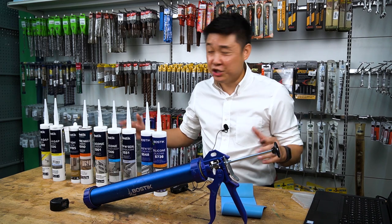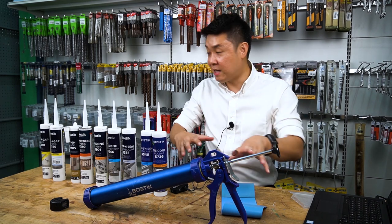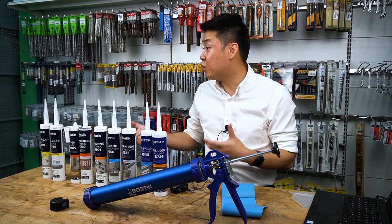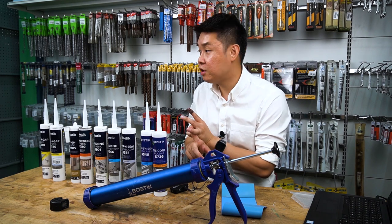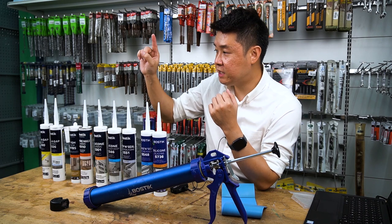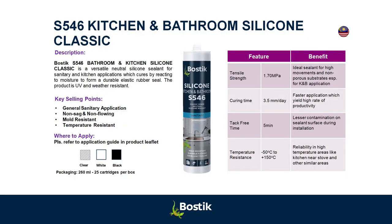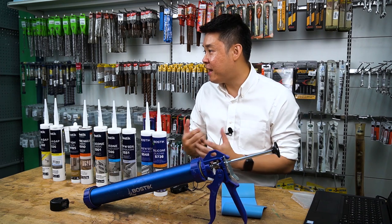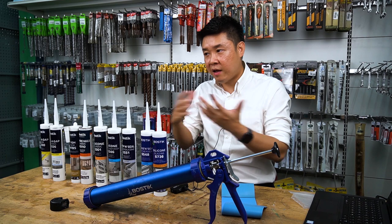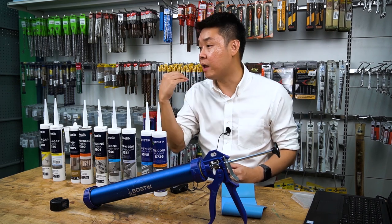Do Malaysians dry their toilets after washing? No — it stays wet all the time. We wash our toilets frequently, we don't keep them dry, and we use a lot of detergent. The main difference of S546 with other neutral silicon is that it contains fungicide. Fungicide is a substance that kills most mold. But if you wash with strong detergents like Clorox, the fungicide gets washed away. If the fungicide dies, the mold protection is gone — it becomes like a normal sealant. That's why after one or two years, the mold comes back.